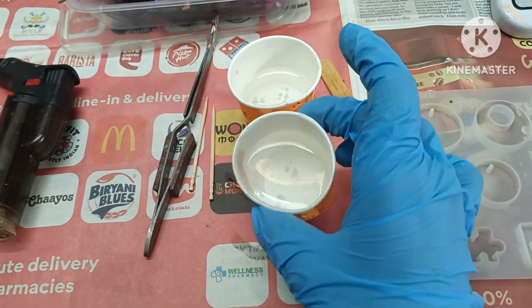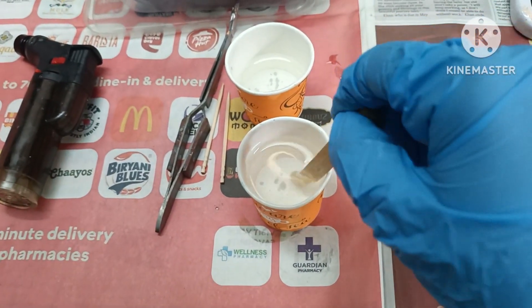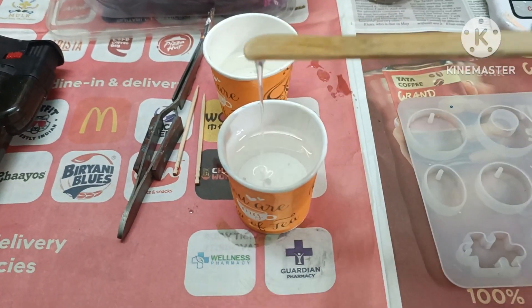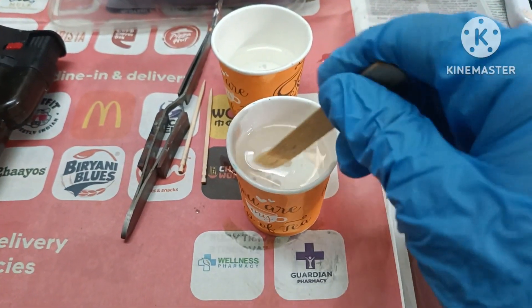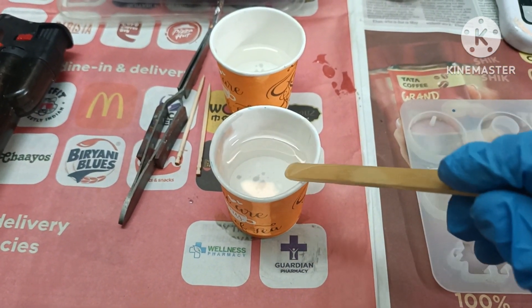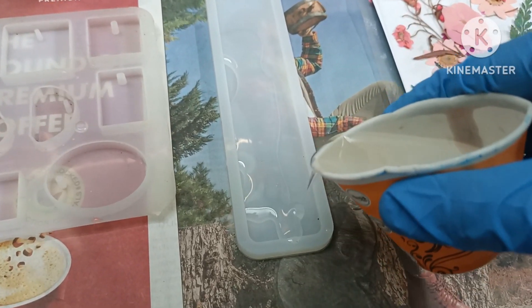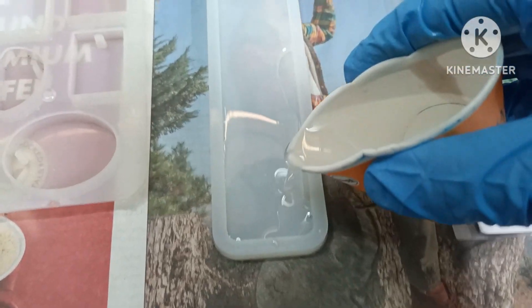I shifted a little bit of resin into another glass since it was way too full. I've now mixed it completely — just look at the consistency. First it was pretty thick, now just look at this, it's flowing. This is the proper consistency you need to obtain after mixing the resin. Now let's pour the resin into the mold — I'm going to cover it nicely, put it at the corners, and cover it fully.